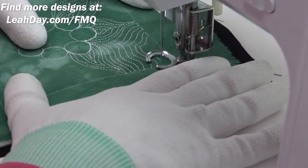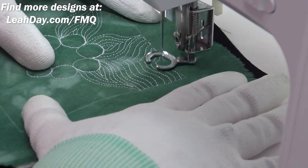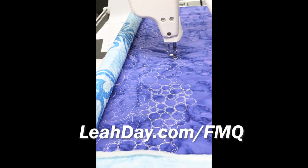You can see just how beautiful that texture is going to look — it's going to fill up your quilt with a really beautiful free-flowing design. Find many more free motion quilting videos at leahday.com/fmq.